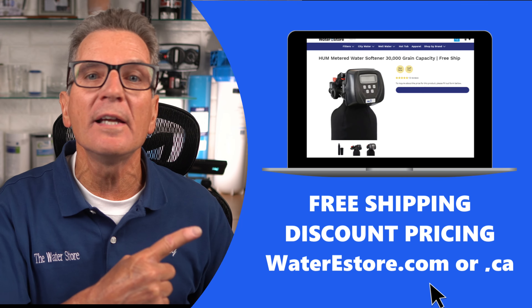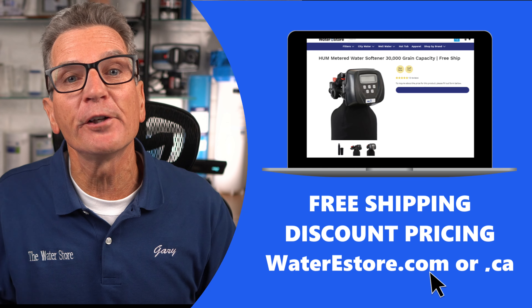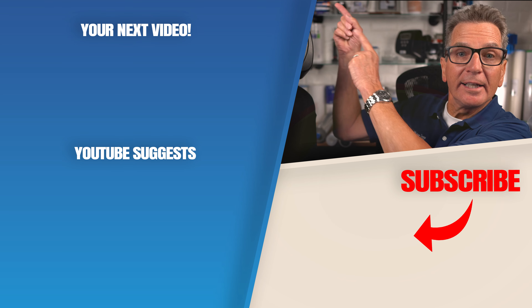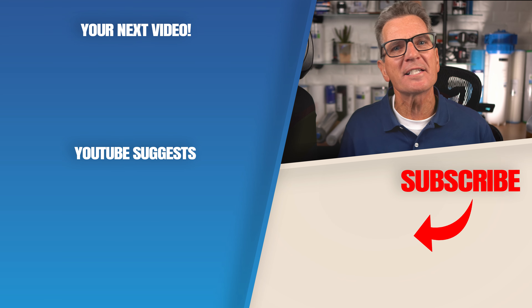If you're looking for more information on this super easy to maintain Hume water softener, you can go to our websites: waterestore.com in the US or waterestore.ca in Canada — we offer free shipping and discount pricing. Click here for your next video on water softeners. Any questions or comments, add them down below.